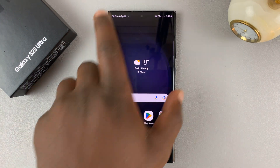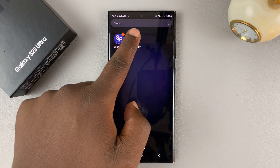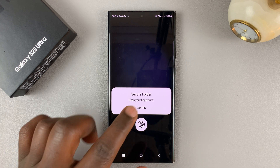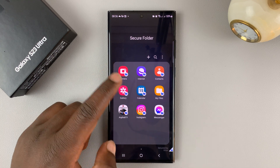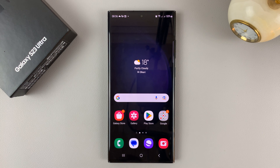If you lock your phone and then unlock it and go to the Secure Folder, you're still going to be required to enter a pin or fingerprint to access it. That's the only way you can see the hidden photos.